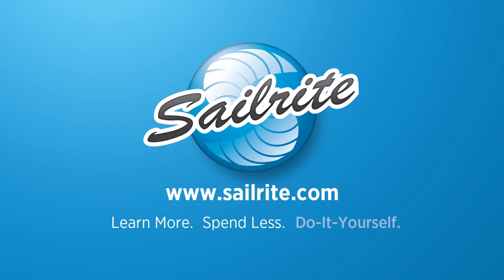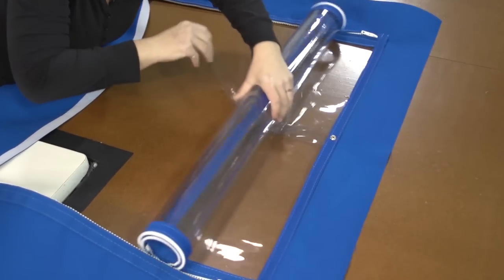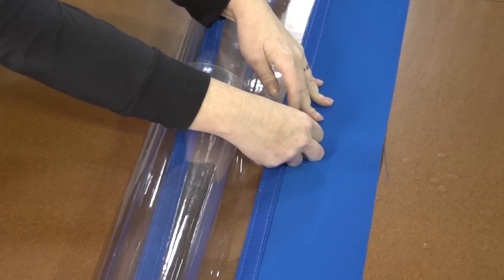This video is brought to you by Sailrite. In this video we are going to be showing you how to install a zippered roll up window in a large piece of canvas.